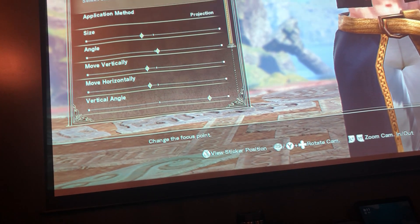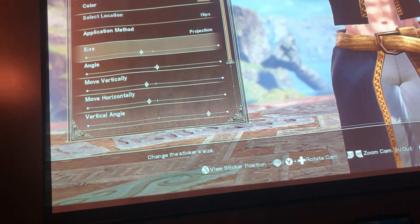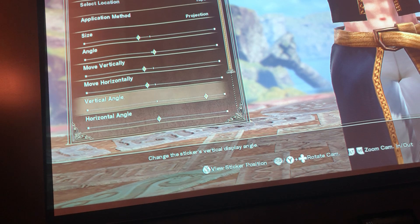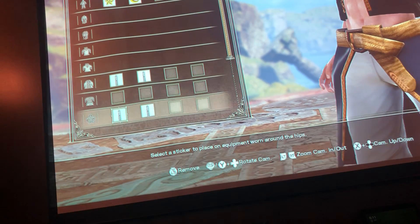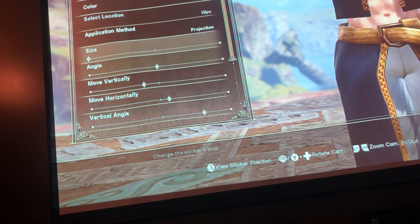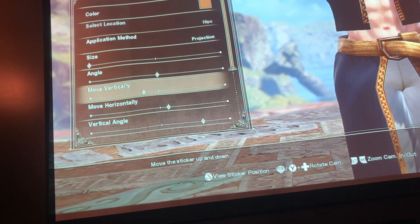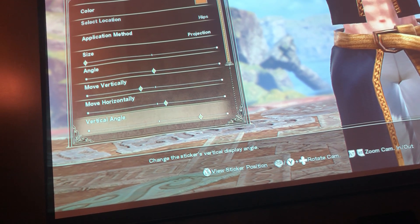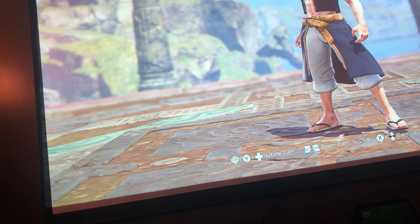For the Leather Wrap, select hips as the location. Size it like shown. Vertically and horizontally are matched. The vertical angle is almost all the way to the right, and flip vertically is on. Use the same sticker again — size all the way to the left, vertically a little to the left, horizontally a little to the right, vertical angle at the halfway point, and flip vertically is on. That's how you make Natsu.